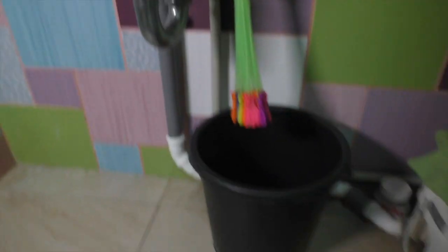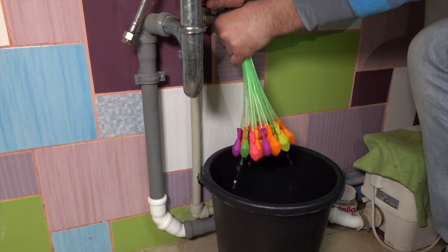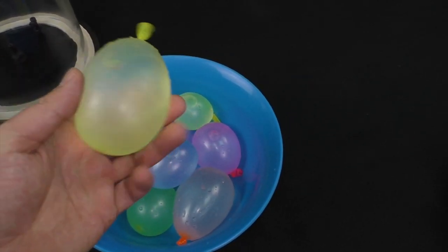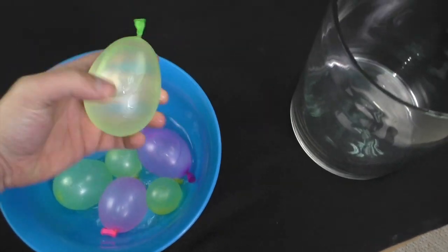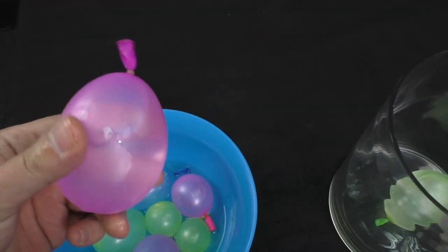Let's connect the thing to the water tub and fill them up. Looks nice and solid. It has this elastic clamp to protect from water getting outside. Let's take two of them with some air inside and begin the experiment.